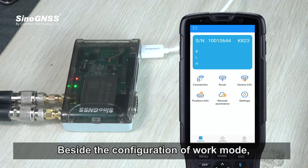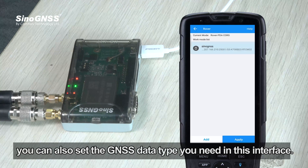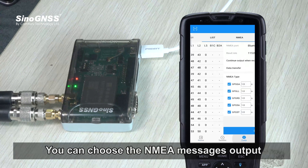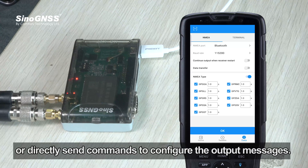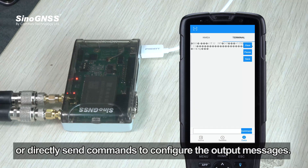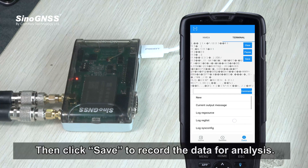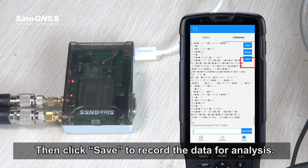Besides the work mode configuration, you can also set the GNSS data type you need in this interface. You can choose NMEA message output or directly send commands to configure the output messages, then click Save to record the data for analysis.